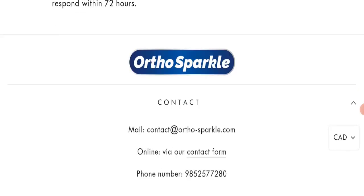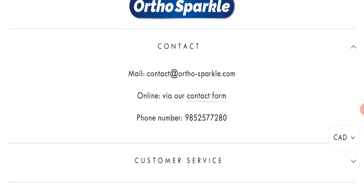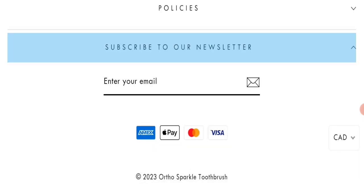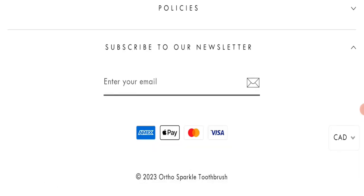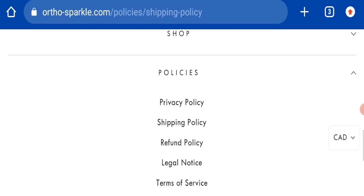Next, we will check the contact page. In the contact section, they have mentioned their email address, which is contact@orthosparkle.com. Their email address matches the domain name, which is a good sign, and they have also mentioned a phone number. However, regarding social media presence, this website is not active on any social media platform, which is also a negative sign.